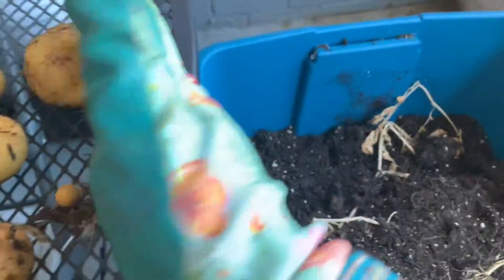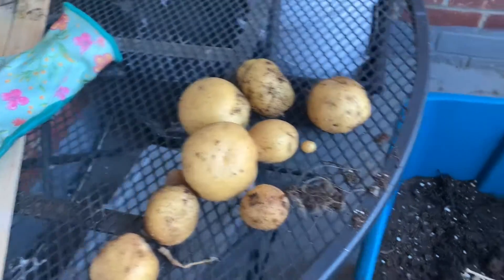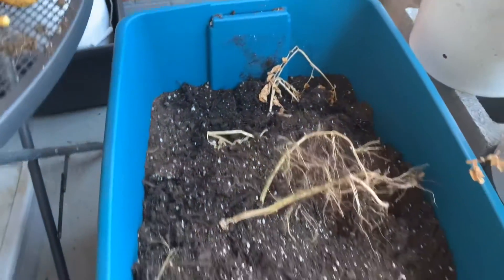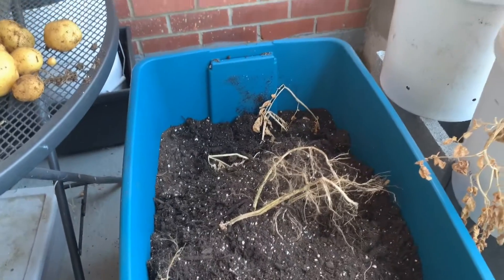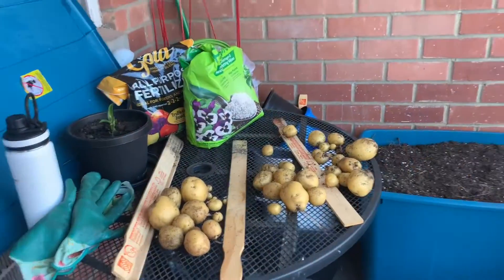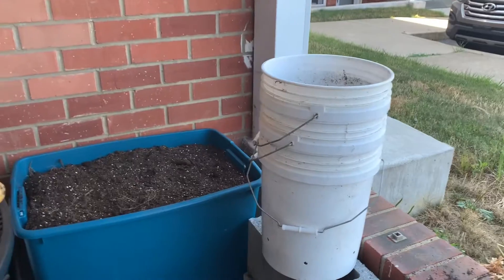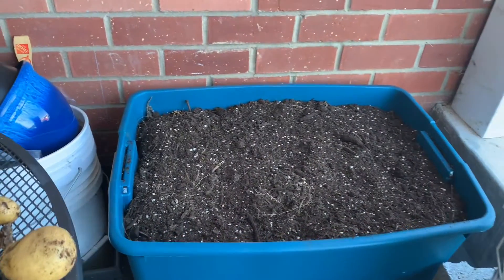Look at this — so that's what I have so far out of that one bucket. I'm gonna go through this, make sure I'm not missing anything, get rid of the branches, dump the other two buckets and see how many potatoes I get. I'll be back. Okay, I'm back — the buckets are empty.